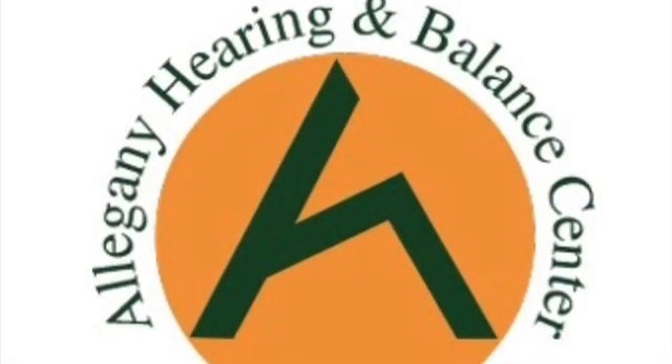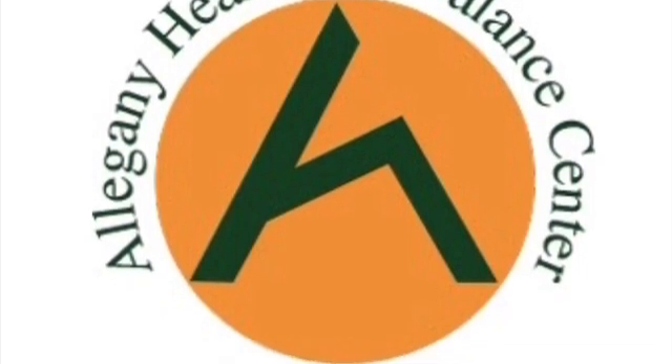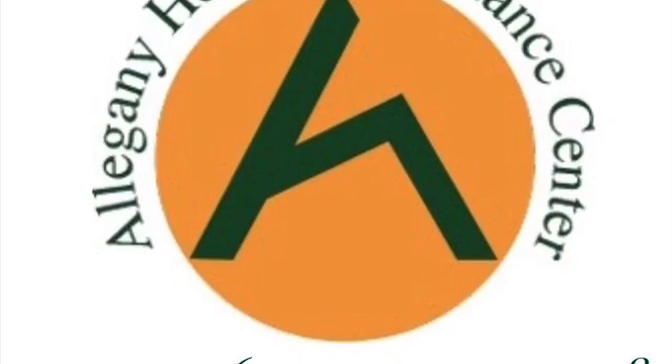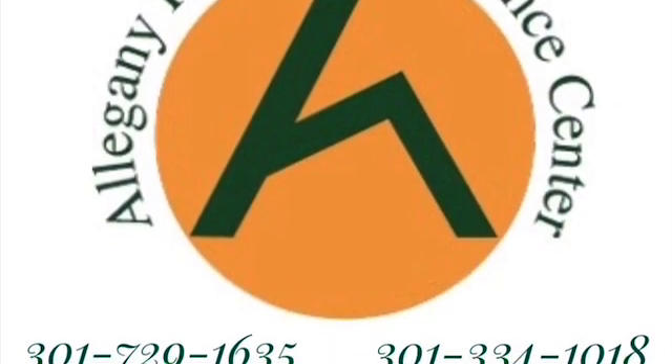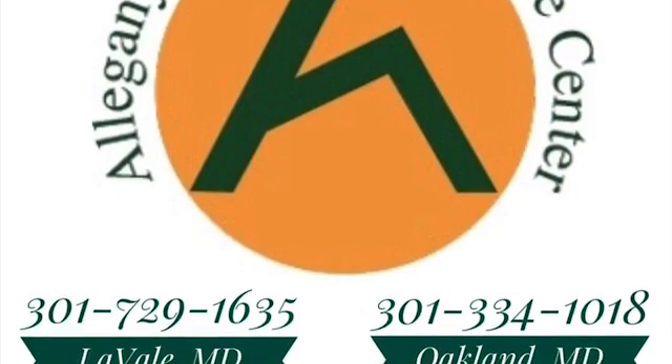And as always, if you have any questions about your particular hearing aid, or if you need any in-person review of what we've gone over today, please give the office a call and one of the audiologists will be happy to review that with you. Thanks and have a great day!